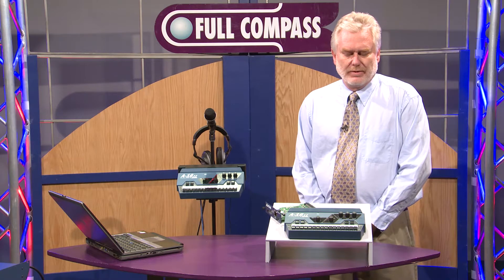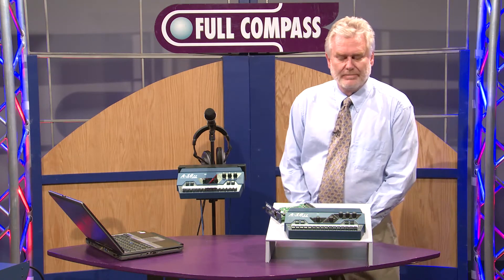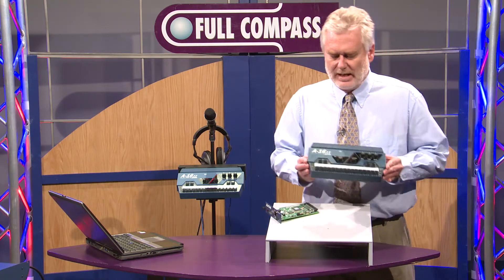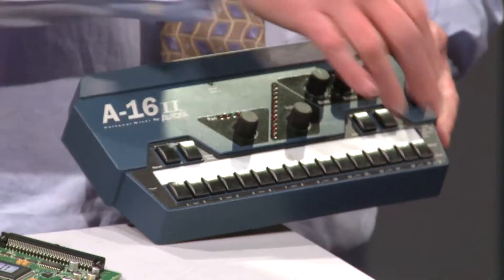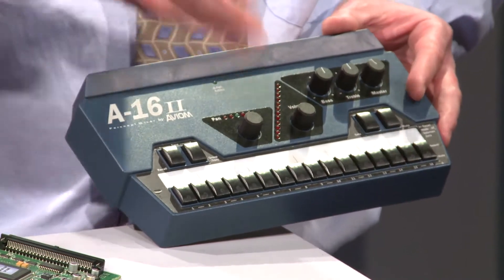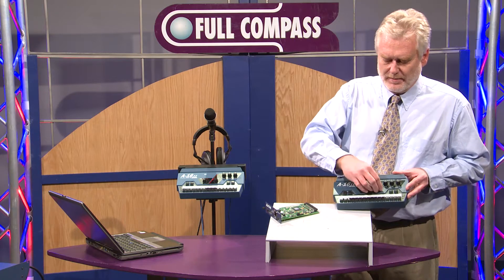It also allows you to lower your stage volume because you can get rid of amplifiers and so forth on stage, and it's basically this mixer. This is the A16-2, and you can see there are 16 buttons here. You pick a channel that you want to adjust in your headphones or in your wedge monitor if you're still using wedge monitors, and you adjust the volume here.